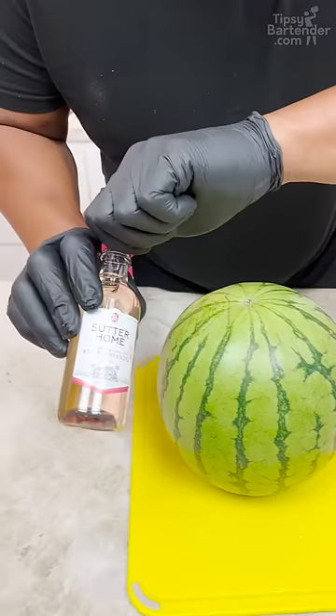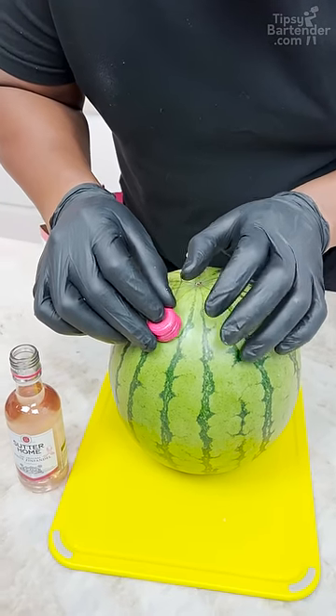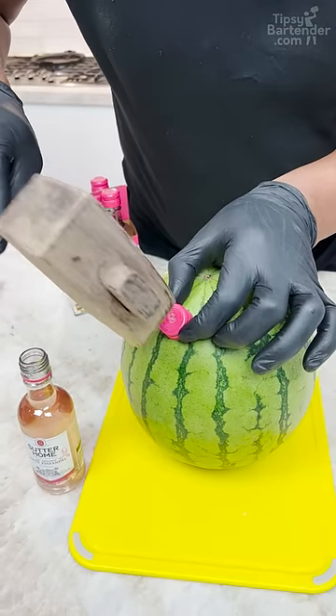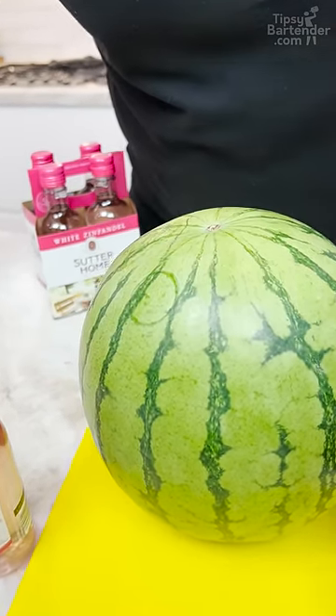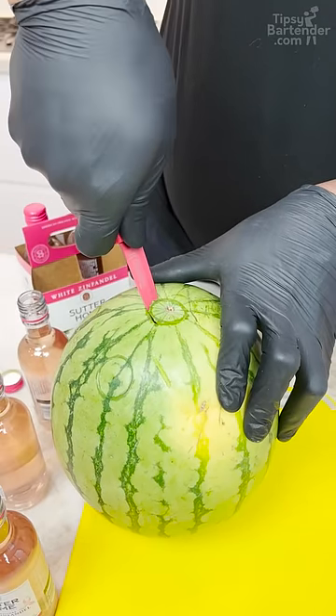Got my watermelon standing. Now I grab my white Zinfandel. I'm gonna put a little cap right here. Grab my little money. You see the mark? I might put in more holes as I go, but if anything, cut a smaller hole.